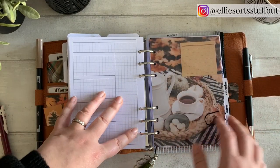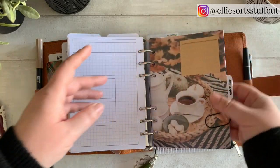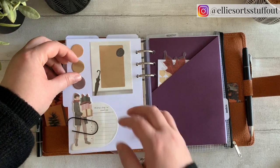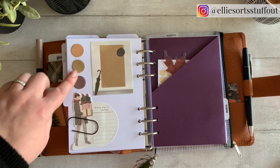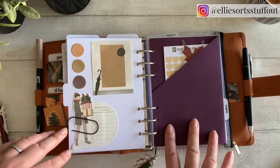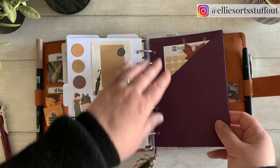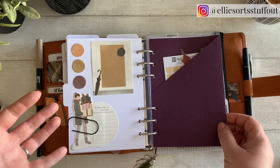Then I've got my monthly section — sticky notes again, clear cover again. Inside, this is where I've got my deco. How cute are these? These are little sticky notes I got from AliExpress — just the cutest thing ever. More page flags as well. I just like having these folders — one for a pop of colour and also just handy to keep bits and pieces in, as if I didn't have enough pockets in this whole planner.